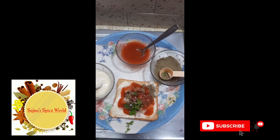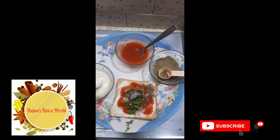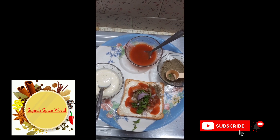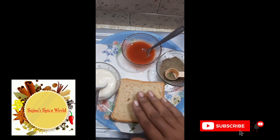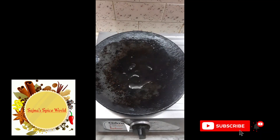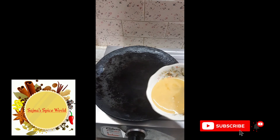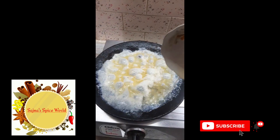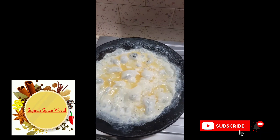Now we add some carrot or cheese. Now we add some cheese. We will cook the egg for a minute.